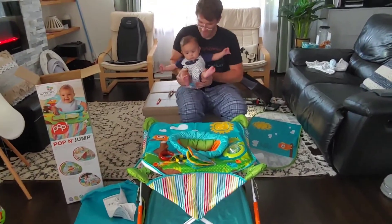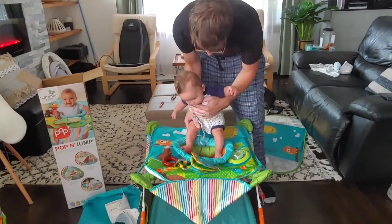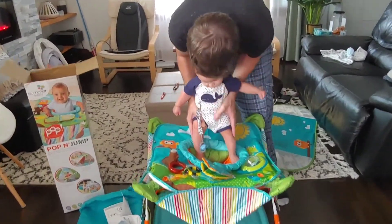Here's our little one. He's 6 months old and he will do the first try. We'll see if he will like it.